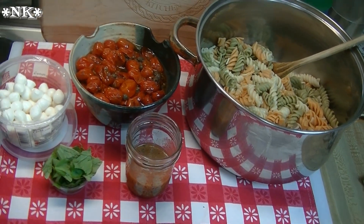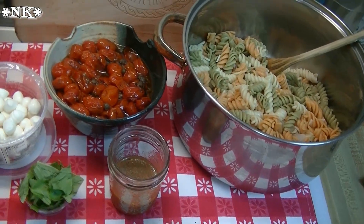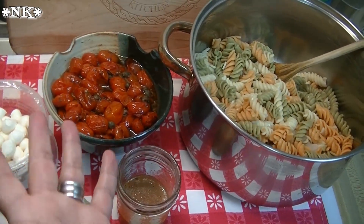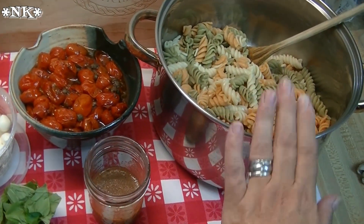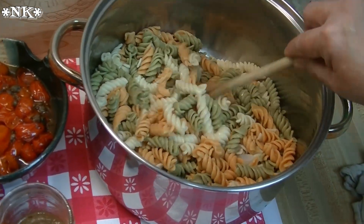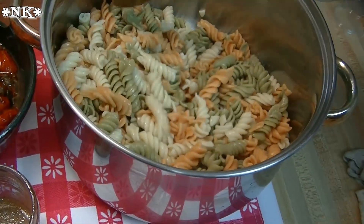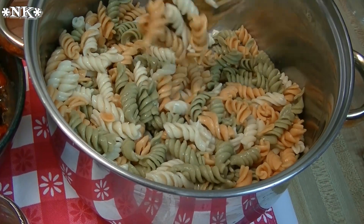We're gonna make this delicious roasted tomato pasta salad — super easy, it goes together really fast. Once you have the roasted tomatoes, you can make as little or as much as you like. I'm making one pound of pasta, cooked here. This is the tricolored vegetable rotini and I got it at Sam's Club — it was such a steal I couldn't leave the store without it.